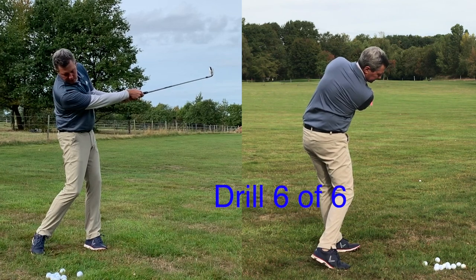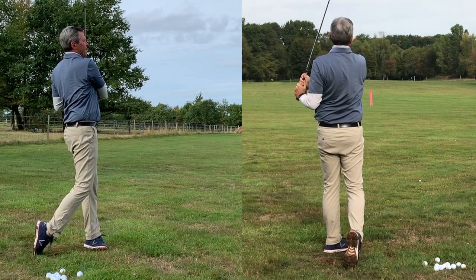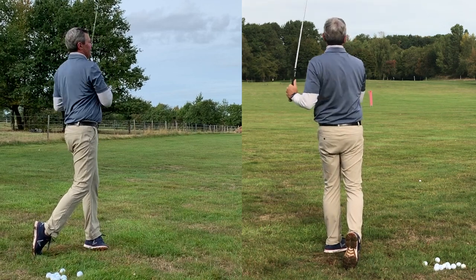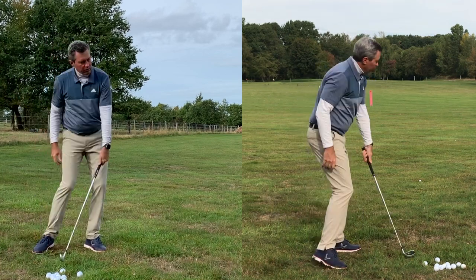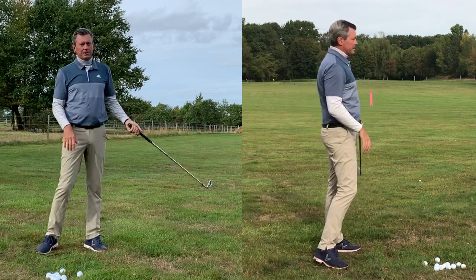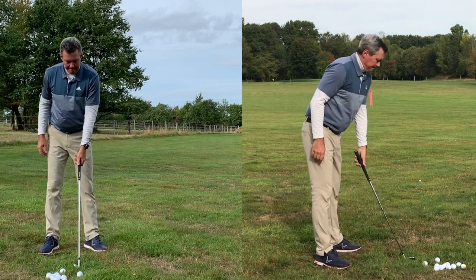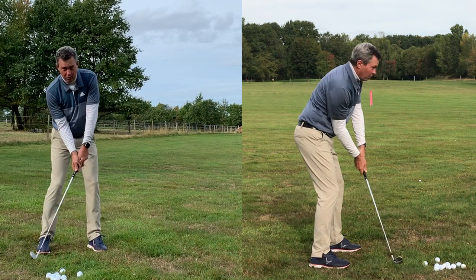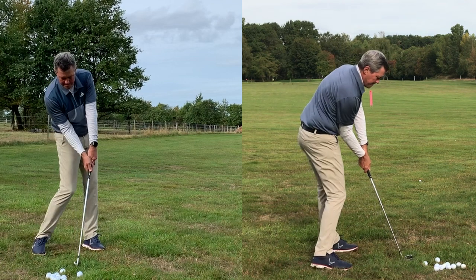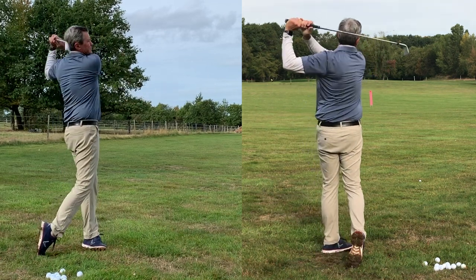For drill six, continue rotating through, standing up on the leading leg, trying to be balanced towards the target. Turn your body through to the limit of your flexibility — don't overstress yourself. If you're flexible you can turn through quite far; if not, your finished position will probably have the chest toward the target. The trailing foot has come up in this position. Drills four, five, and six together look like this: through four, five, and on to six.